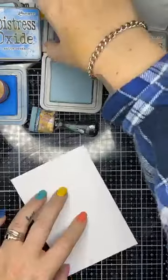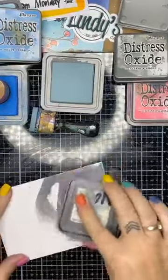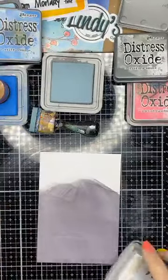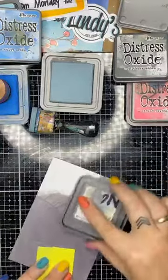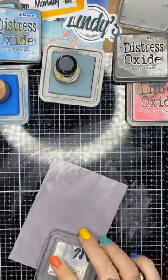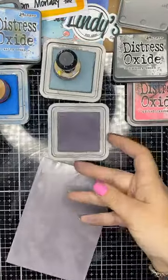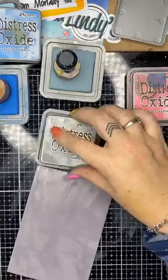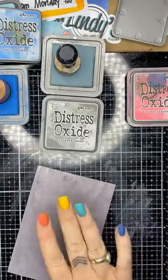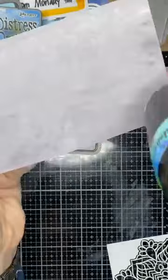I'll do the whole background in Hickory Smoke and then stencil over the top in a lighter color. Because I'm lazy and I like that instant gratification, I'm going to put the ink straight on. There's no reason why we can't do that, and I know it's going to work because my oxides are nice and inky — I only re-inked them a couple of days ago. You can see it's got a nice cover but it's still a little bit wet, so I need to dry it off.